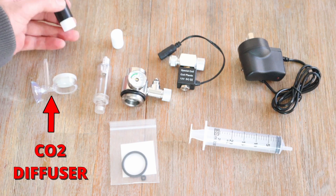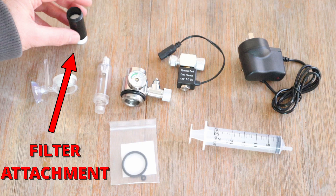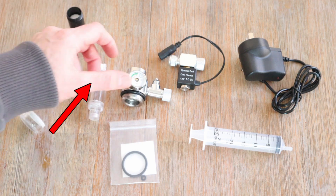This 5 litre CO2 generator kit comes with most of what you need to get started. The only things I had to purchase separately were bicarb soda, citric acid, and a check valve, which I'll talk about later.